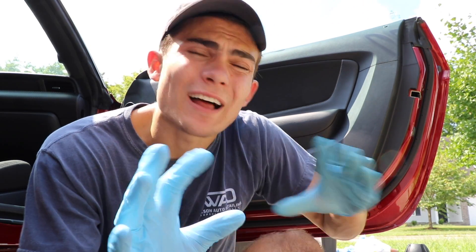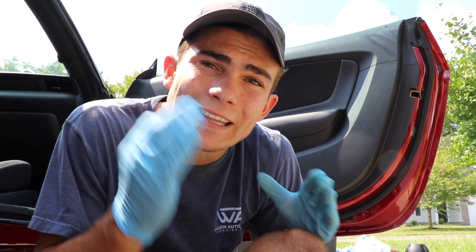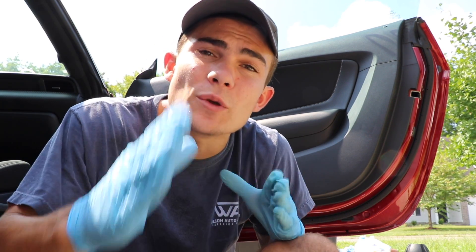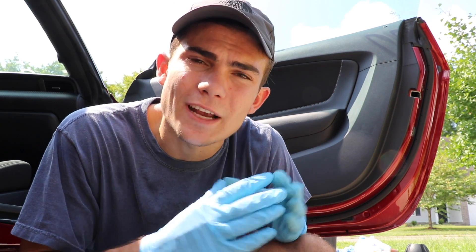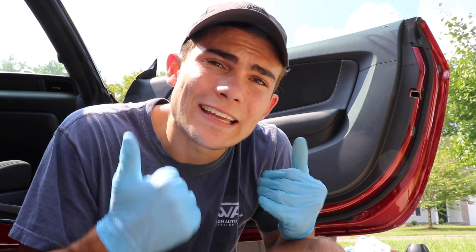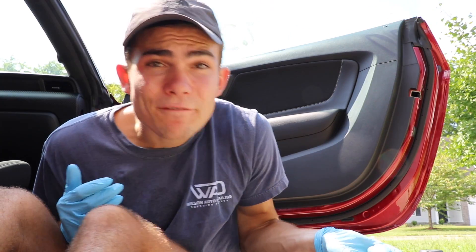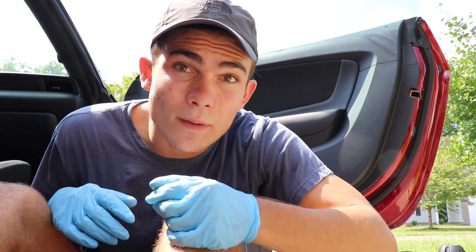Thank you so much for being here and watching. If you'd like to purchase the VX5000, or some less expensive steamers, I'm going to hook all that up in the description box below this video. There are going to be links to Amazon for a couple different steamers, but especially the VX5000. If you'd like to buy it, definitely use my links, because it gives this channel a very small commission and helps this channel stay alive so I can continue to put out awesome content like this on a daily basis.